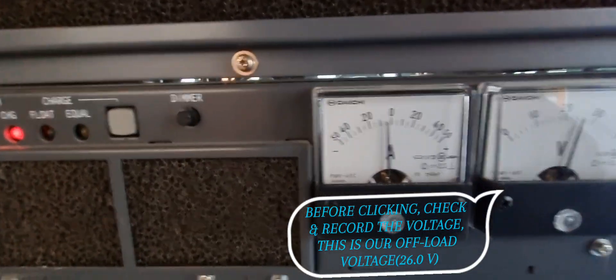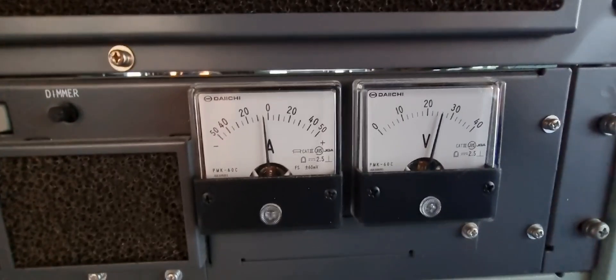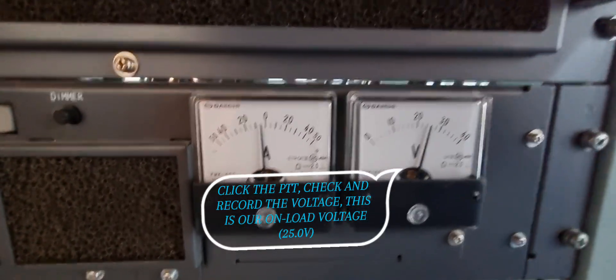Before clicking, check and record the voltage — this is our offload voltage: 26.0 volts. Click the PT, then check and record the voltage — this is our on-load voltage: 25.0 volts.